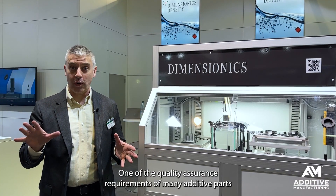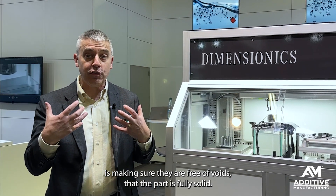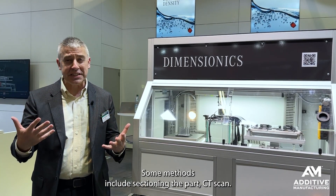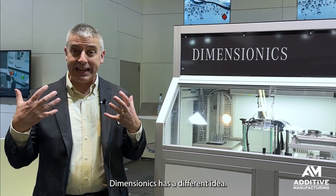One of the quality assurance requirements of many additive parts is making sure they are free of voids — that the part is fully solid. How do you do that? Some methods, like sectioning the part or CT scan, are expensive. Dimensionics has a different idea.